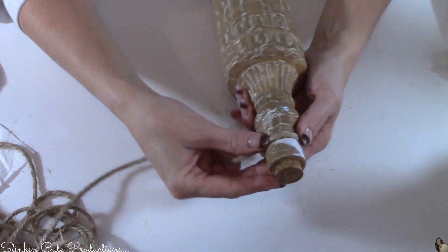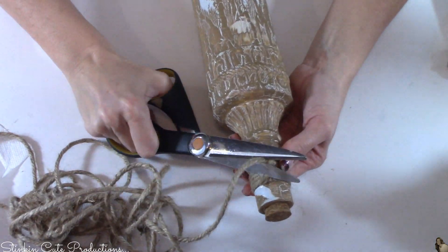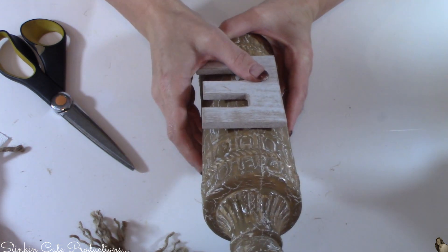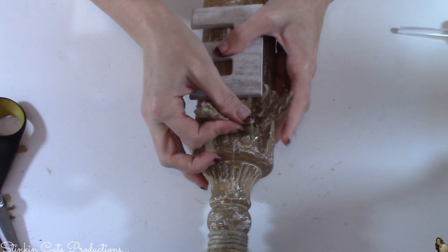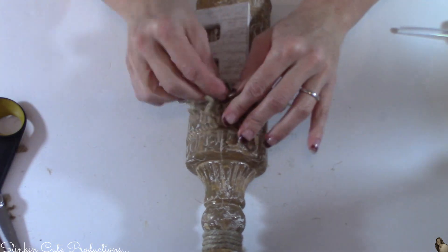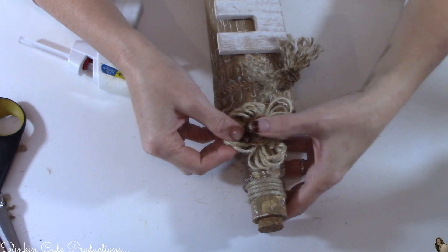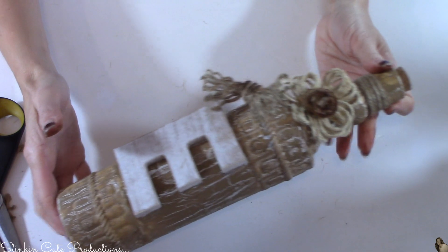Loving how these are turning out! For the last bottle, I'm adding just a bit of twine at the top of the neck. I didn't add much more because I wanted to incorporate those unraveled knots I made. I'm adding the E letter and the knots to this bottle — and we can't forget the twine flower on this one as well. It wouldn't be one of my creations unless I incorporated not one, but two or even three of my twine flowers.